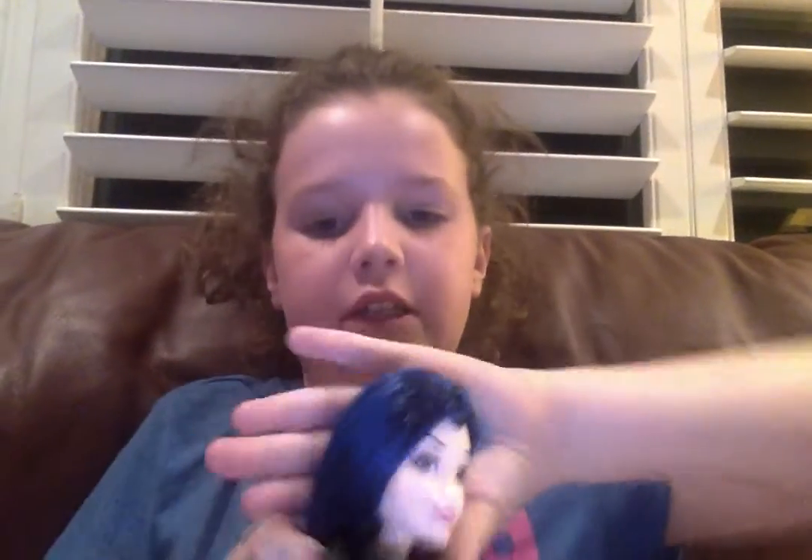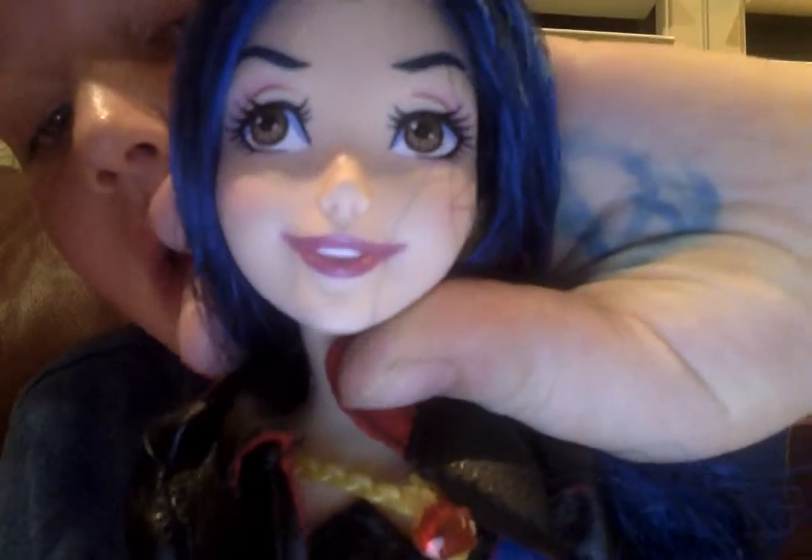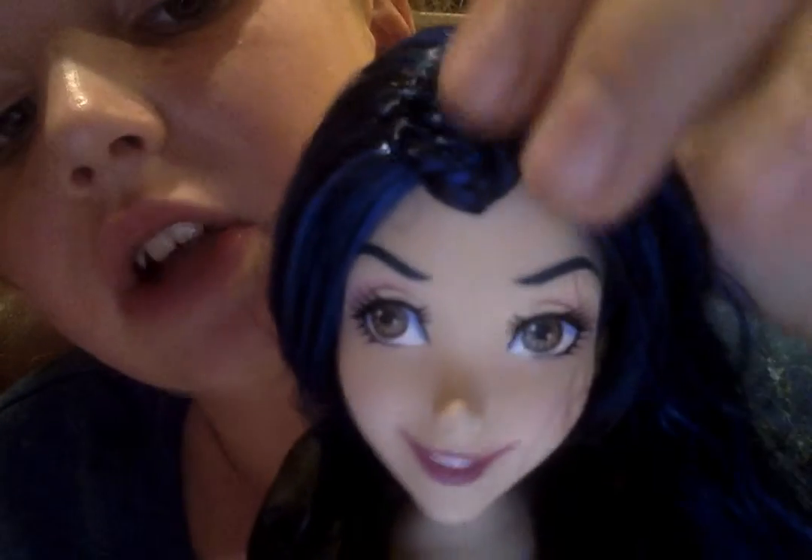This is Evie. You guys all know who Evie is if you watch the Descendants movie. If not, she's the alternative of Raven Queen. So you're going to take a look at her. She's got a stunning, gorgeous face. She's got cute little braids at the top of her head, which I think are adorable. She's got this silky blue and black hair — I know it just looks really blue, but it's actually quite blue and black also.